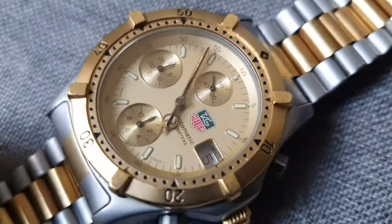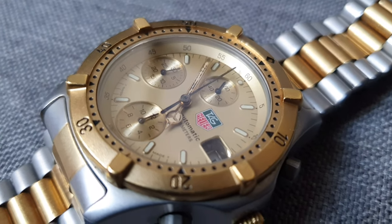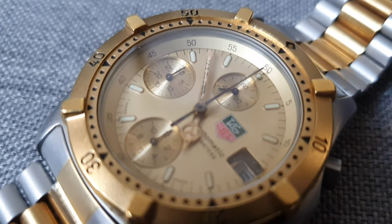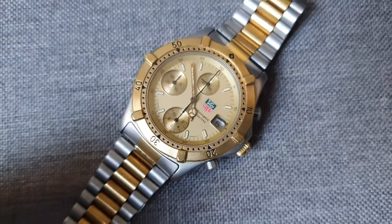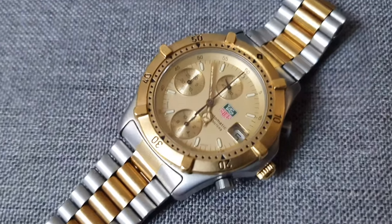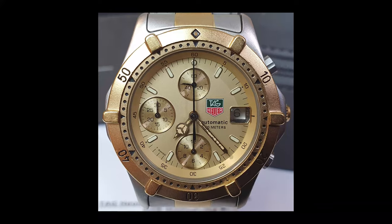The case size is unusual, being rather larger than it initially appears. The movement, while not in-house, is not terrible. It is in fact reminiscent of some recent Panerai efforts, being an ETA 2892 base with a Dubois-Depraz 2000 chronograph module. In fact, this is similar to the most recent Panerai chronograph. So I'm going to go over what this watch is like.